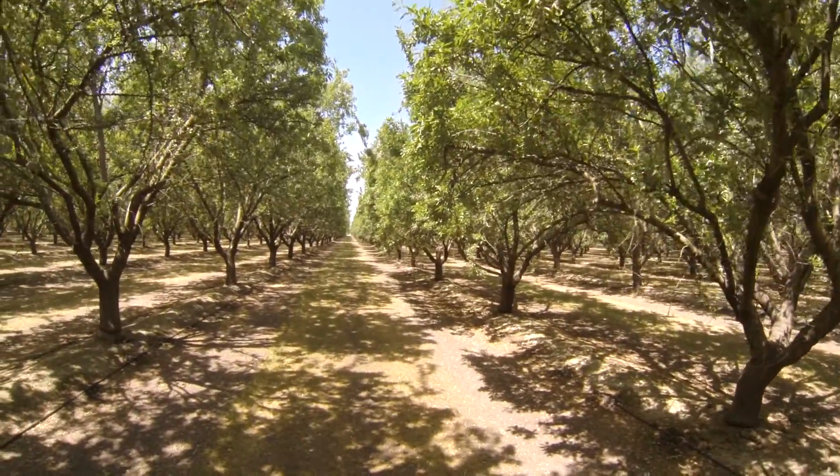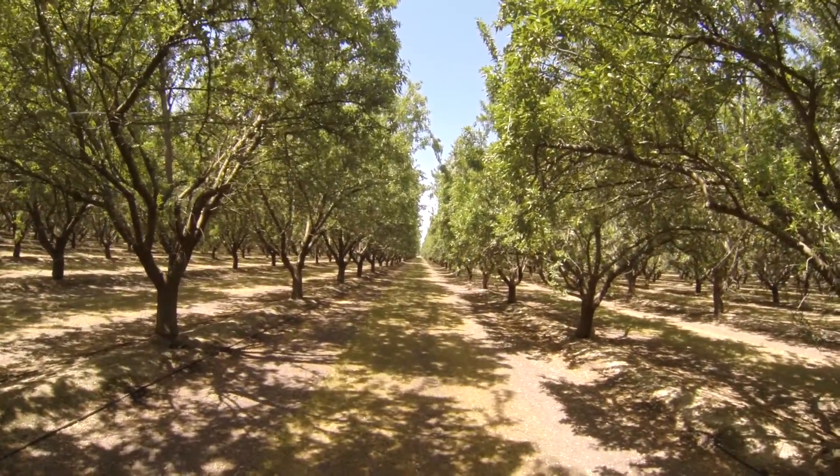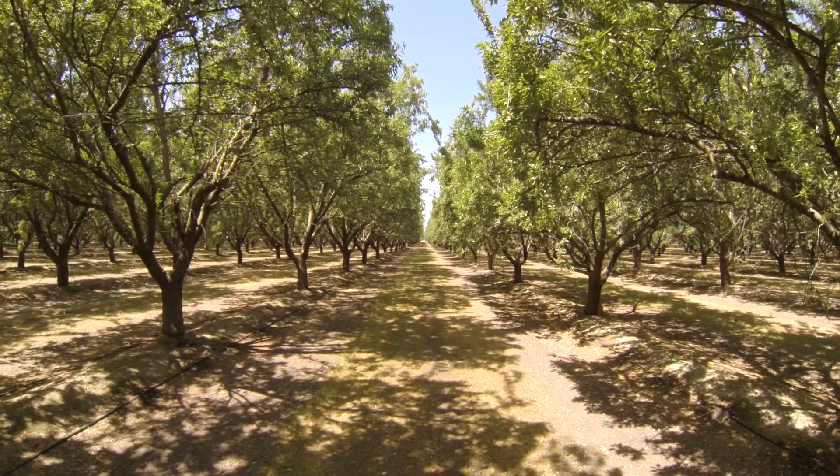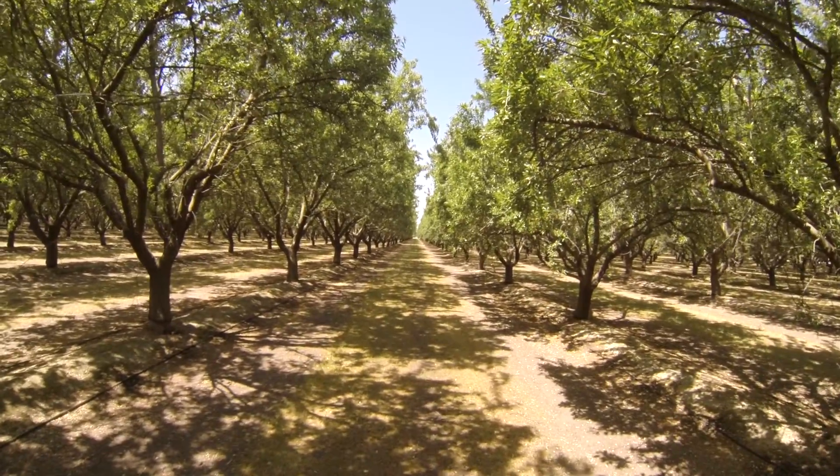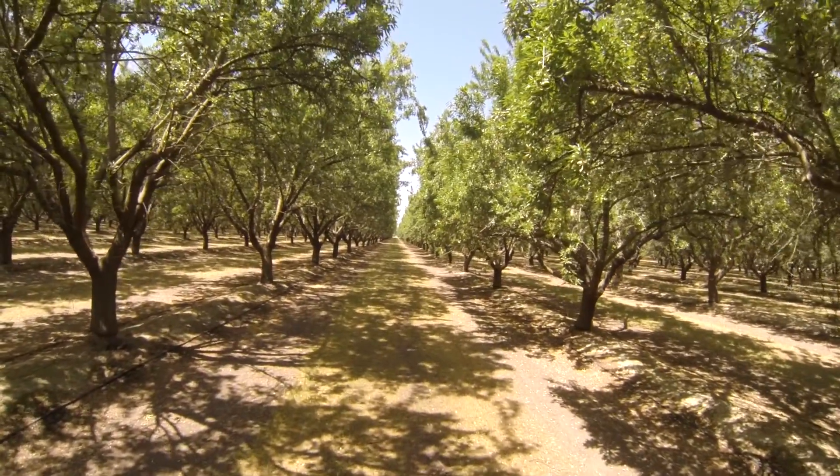In another week or so, we won't be able to see down the end of the row nearly as well as we can right now. You can actually still see a bit of a line where the hedger trimmed. That's going to disappear real soon.